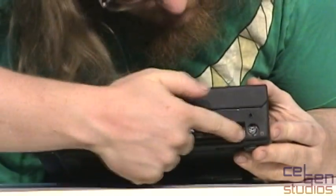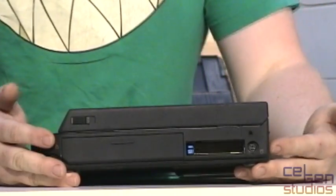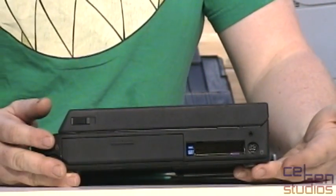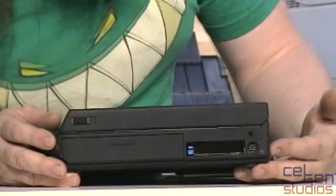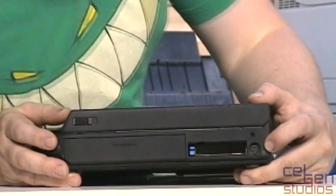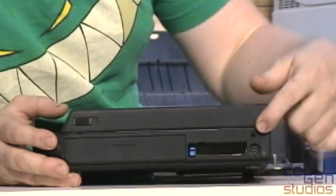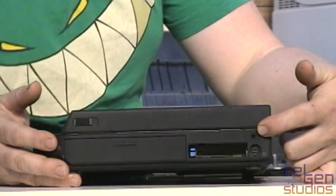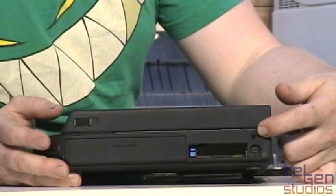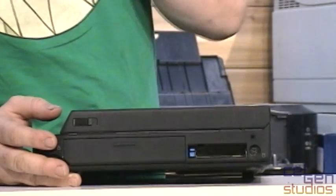This opening here has space for two PCMCIA slots. This machine came with a token ring card. I've used an Ethernet card in this to get it onto the network, but otherwise there's no built-in networking on it. Over here we have one PS/2 port for the mouse, and there's a mysterious jack hiding up here that I have no idea what it is. I got no manuals with this — it was just the machine only.